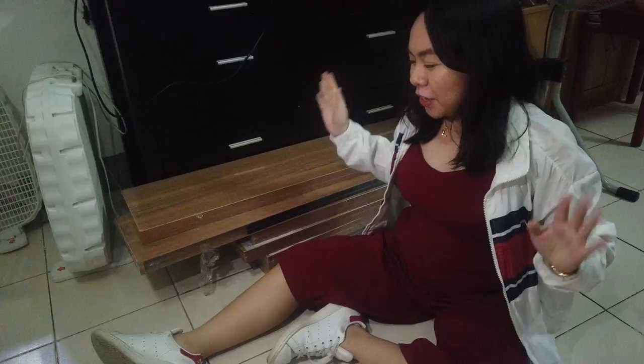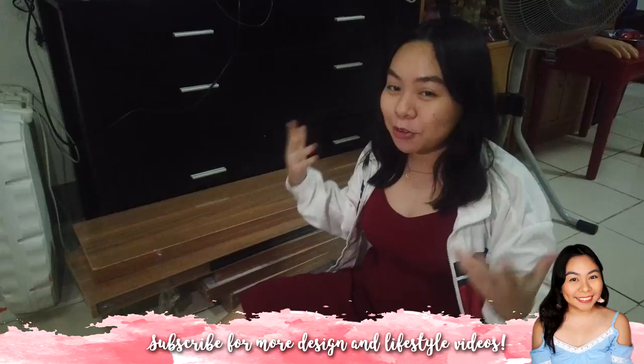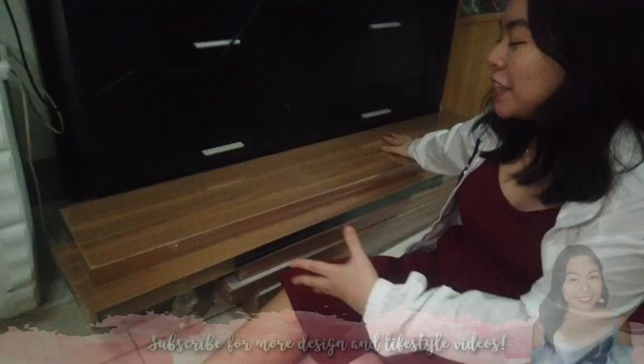So for this video, we're going to be doing a DIY TV wall and a DIY gallery wall. Let's start the TV wall — this is gonna be installed tomorrow, so I just want to show you the shelves before we install it.